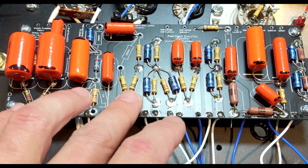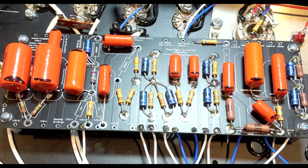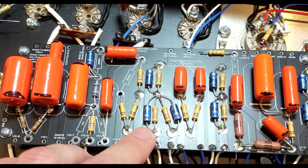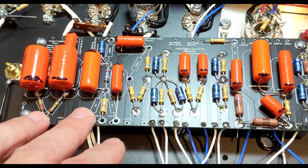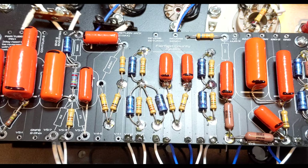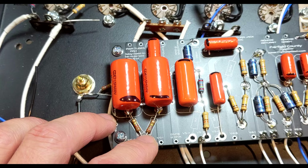These resistors were generously donated. Normally I'm not big into new-old-stock mojo, but I thought with this build, let's just go for it. I had a very generous donation of these Draloric resistors — I believe they're the LCA0414 series, 0.6 watts. I try to use them everywhere. The donor has more coming in the mail, maybe even today. You're going to notice that not all the resistors are Dralorics, though.